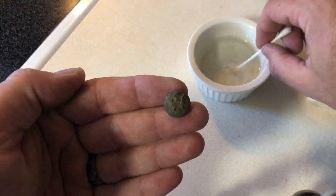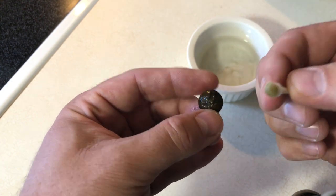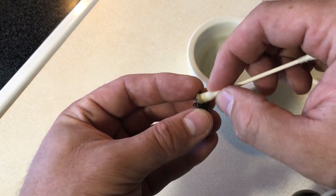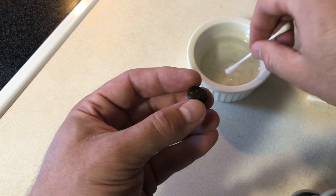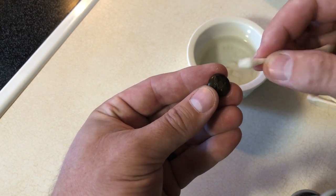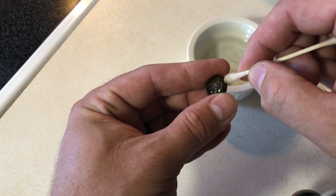Alright, so I've got the button here — we're just going to dip the q-tip in and work it onto the button itself, trying to get in there as best as we can. Even with all of that soaking, you can already see how much additional dirt is coming off. Be gentle with this — I definitely would not suggest any amateur cleaning on any buttons that are of high value. Continue to work it in and use another end of the q-tip until it stays clean — that's when you're probably going to want to stop.